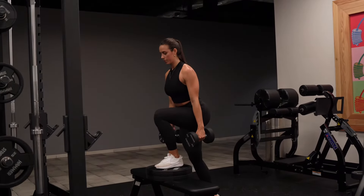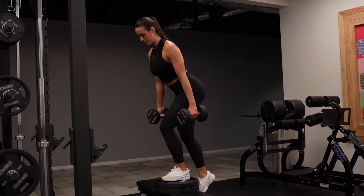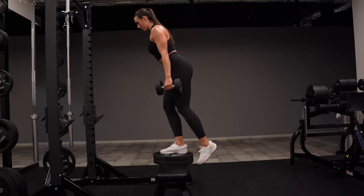For the step up, you can do this with weights or without. You're going to make sure your shoulders are back and your core is tight. Then I want you to lean forward and drive through that front heel.